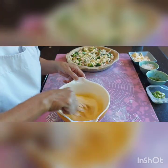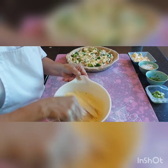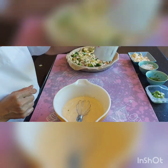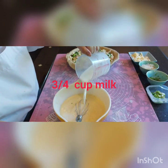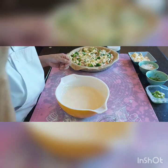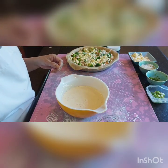First is the black pepper. Now we need about three-quarter cup of milk. I'm going to put some of this in.